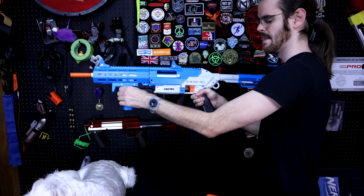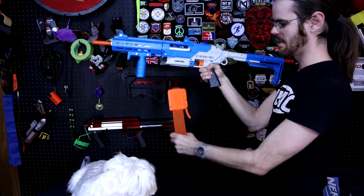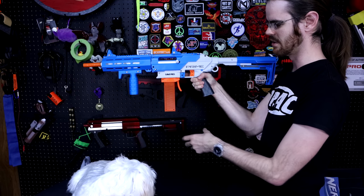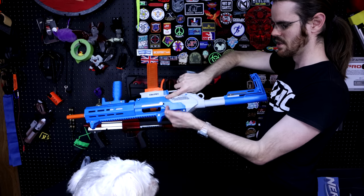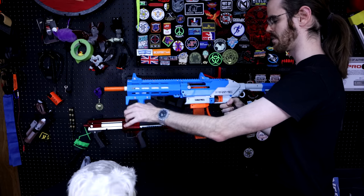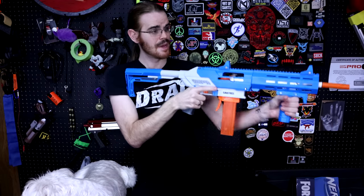Of course we have a Nexus spring that we sell over at Foam Pro Shop, so I went ahead and put that in as well. I do like the magazine release on the Prime — I like it a lot. I wish it was a little bit better of a gravity drop, but I think this ambidextrous one over here is pretty solid. Priming forward — not bad, not bad. New spring.